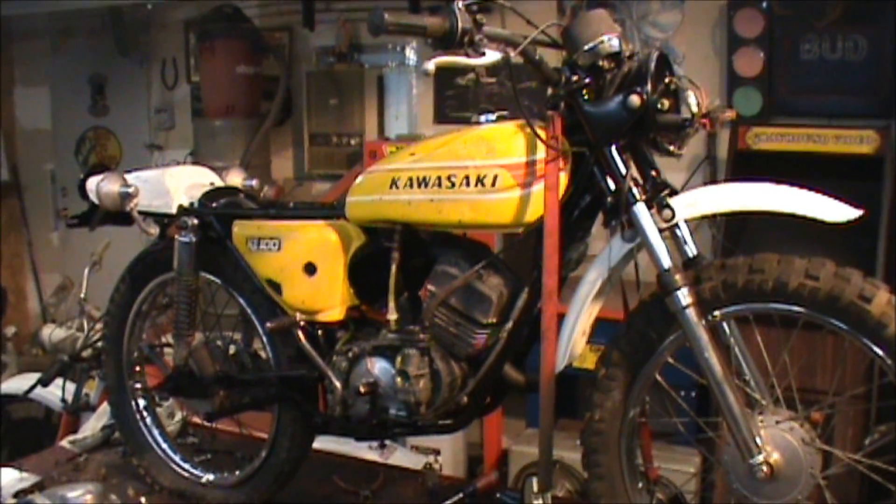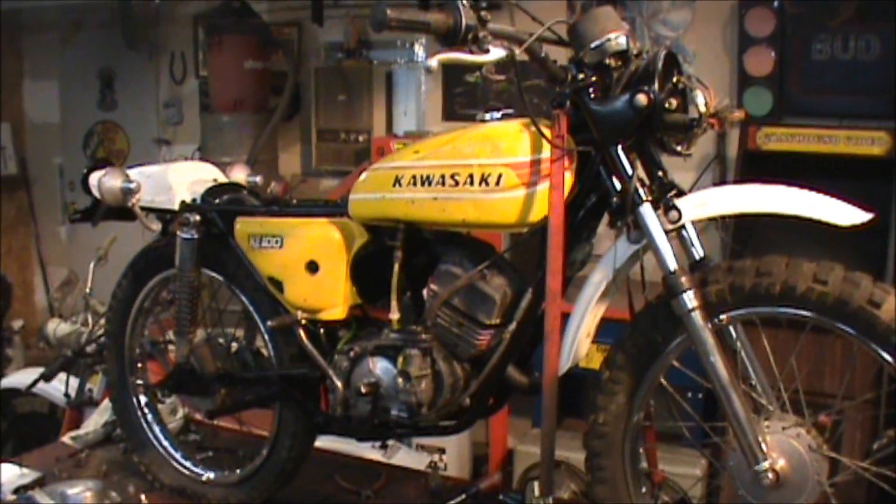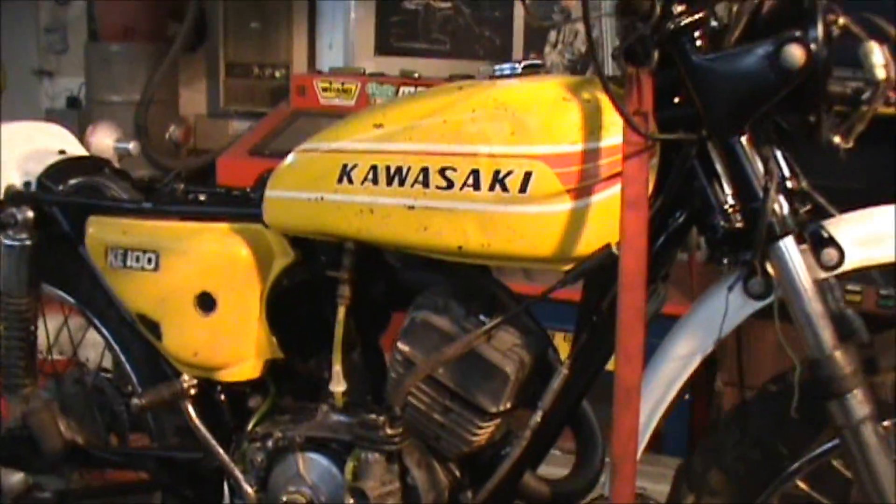I had to do a little bit of messing around with the oil injection on this old Kawasaki, so I figured I could go ahead and make a video on some of that.